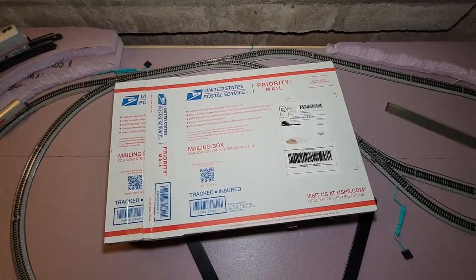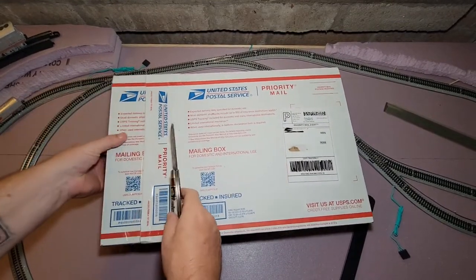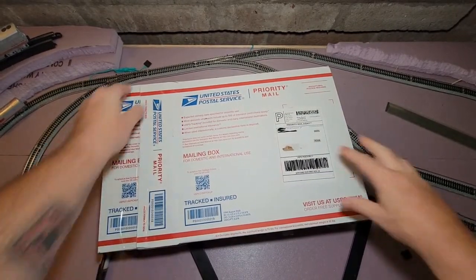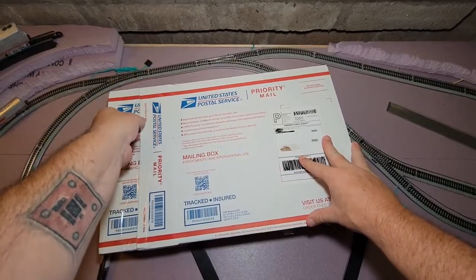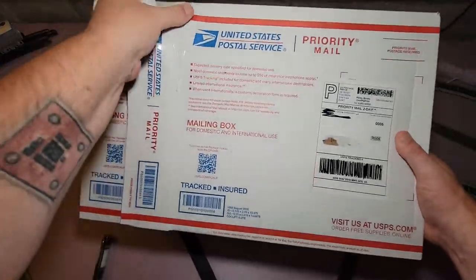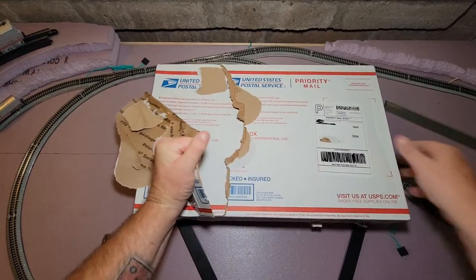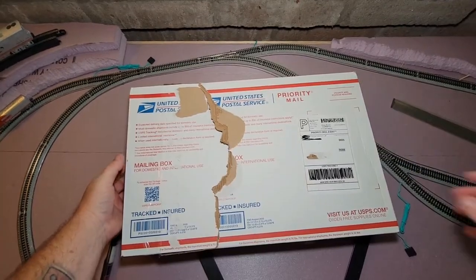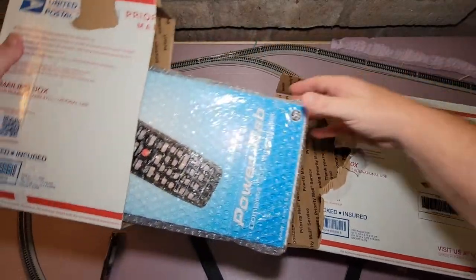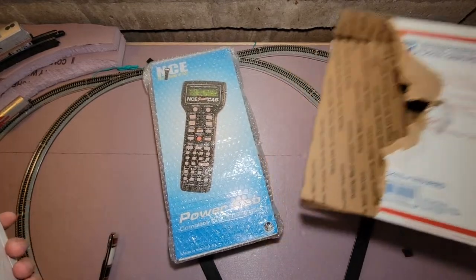Let's go ahead and get inside. We already got most of this cut out trying to get it before I started the broadcast, so we're going to rip all this stuff back and dig in there. Not joking around — look at this, just destroying this thing — boom! Fast forwarding in time. There it is: the Power Cab kit.